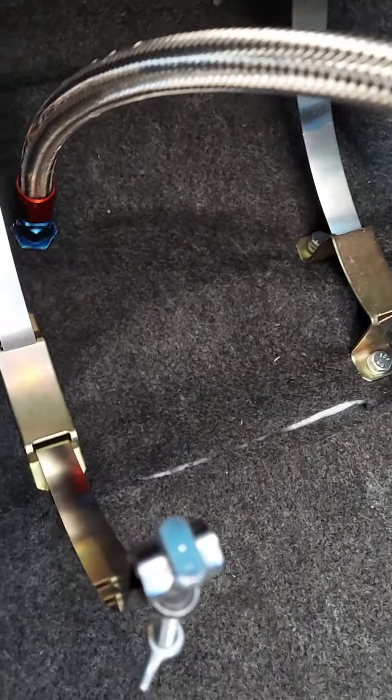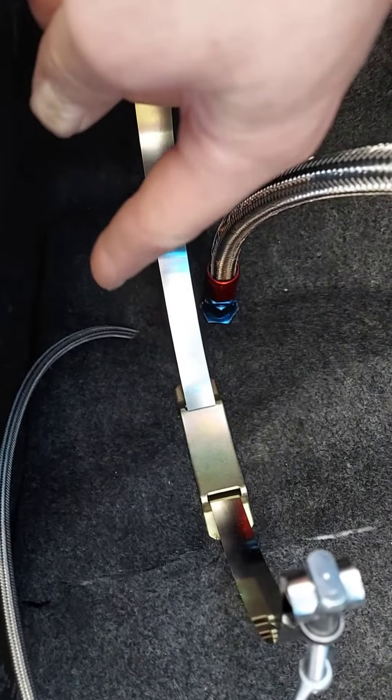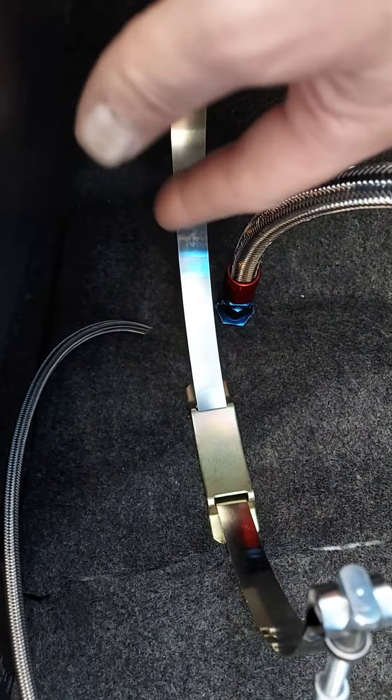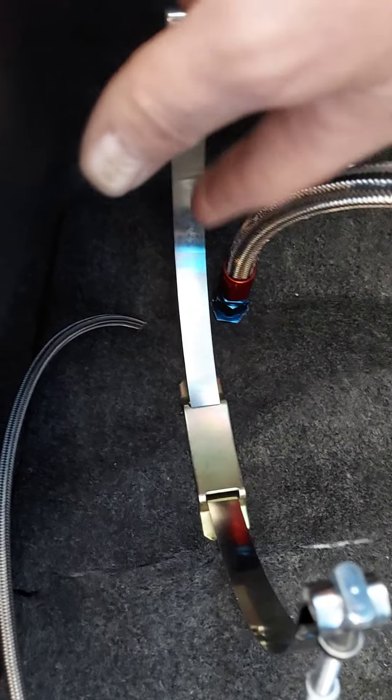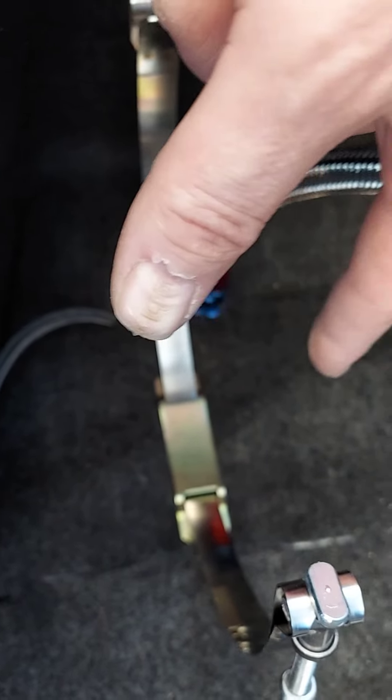The left side is not so bad, but the right side is on the frame rail. That's where the nitrous line and the purge are — they're straight up to the bottom of the car — but you gotta be careful, there's not much room here as far as mounting this thing.